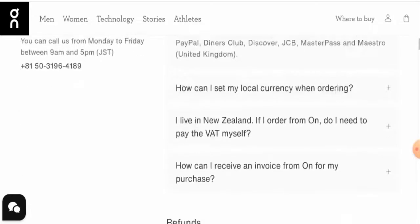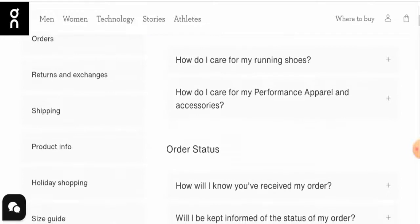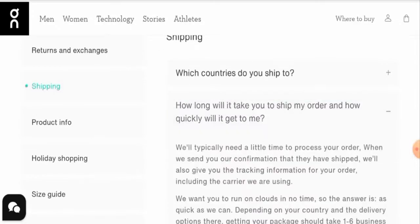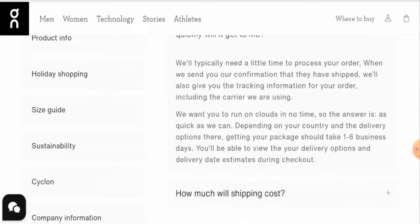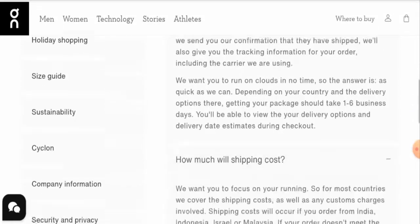Now let's check the shipping timing. They have a separate page section for that, or you can go to their FAQs and the shipping or delivery section. They mention that depending on your country, you might get your package within one to six business days. They have also given the shipping cost, so you can check that as well.